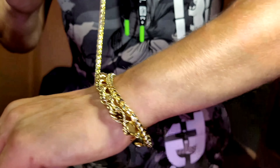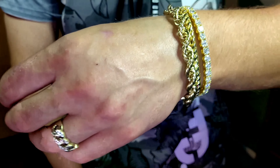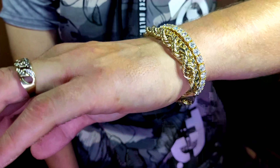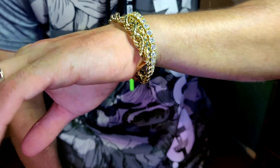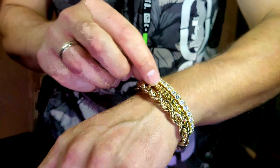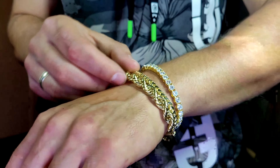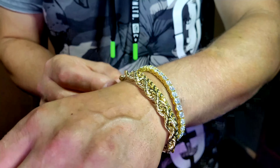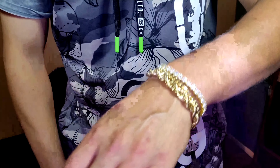Yeah, I like stacking bracelets, so let's see how it looks if I do that. Oh yeah, that looks good — only 200 bucks for this, you can't beat that. Now these other ones are real gold: this is a Franco diamond-cut bracelet from Saints Gold, and this is a 9 millimeter rope bracelet I got from Biome Jewelry. Yeah, that looks good stacked like that.